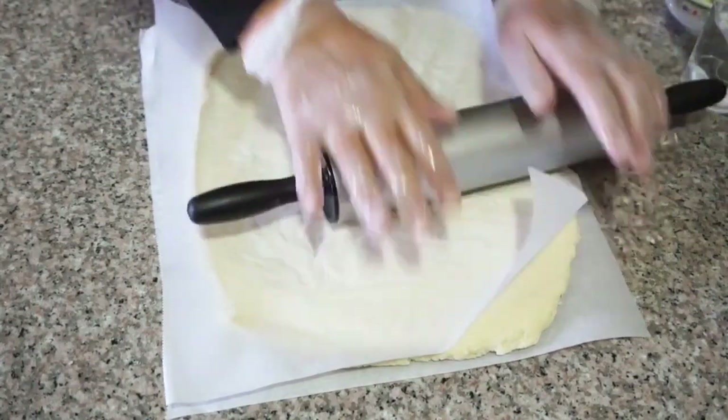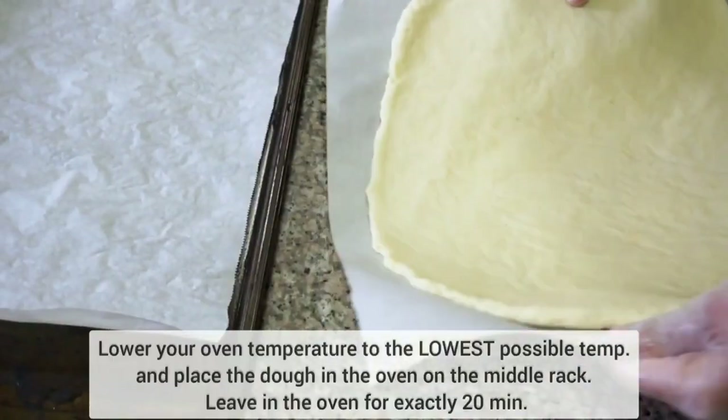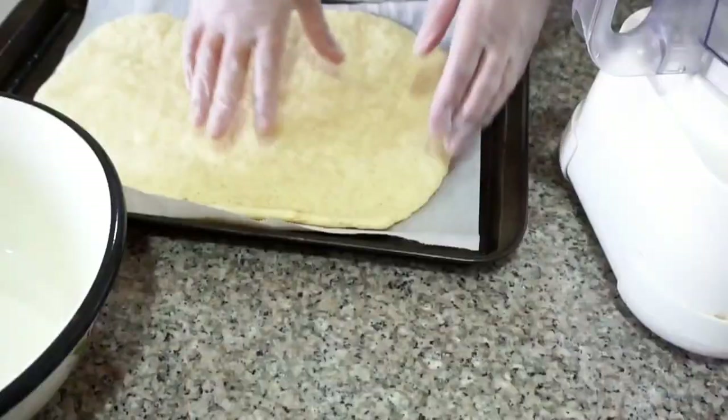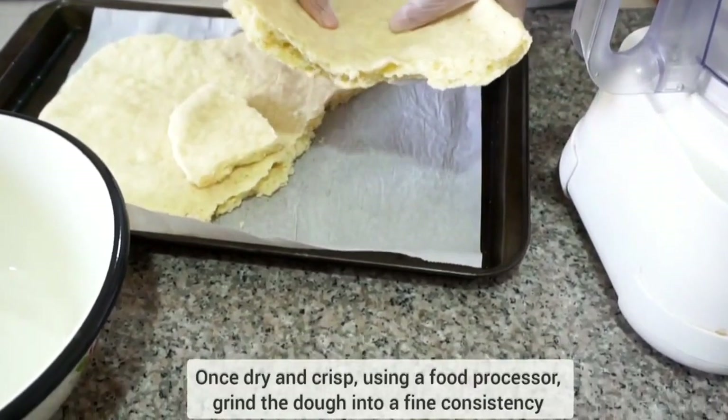After 15 minutes of resting, lower the temperature of the oven to the lowest possible temperature and bake the dough for exactly 20 minutes. After 20 minutes, leave the dough to air dry for five-plus hours — you can leave it overnight — and it should look something like this.